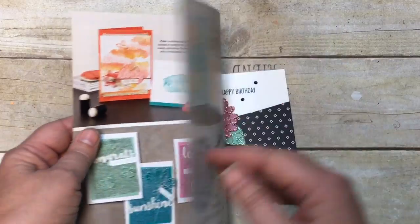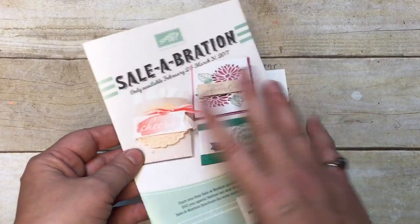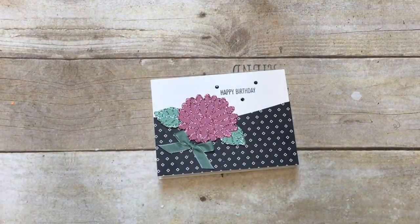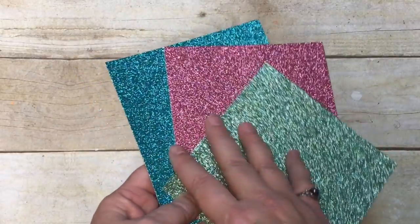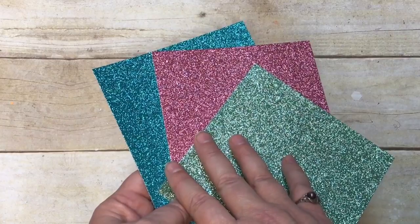There are three new offerings: the glimmer paper is one, and then there are two stamp sets - this stamp set and this stamp set. You'll be able to see this on the flyer online starting February 21st. But in the meantime, check out this glimmer paper because I've sure had an awesome time creating with it.